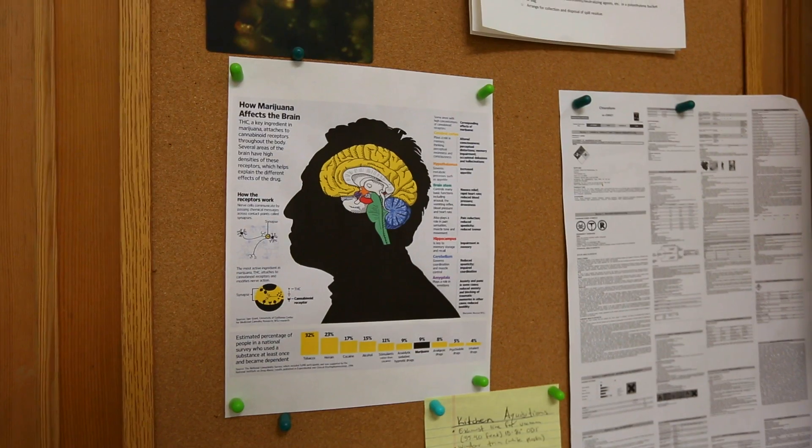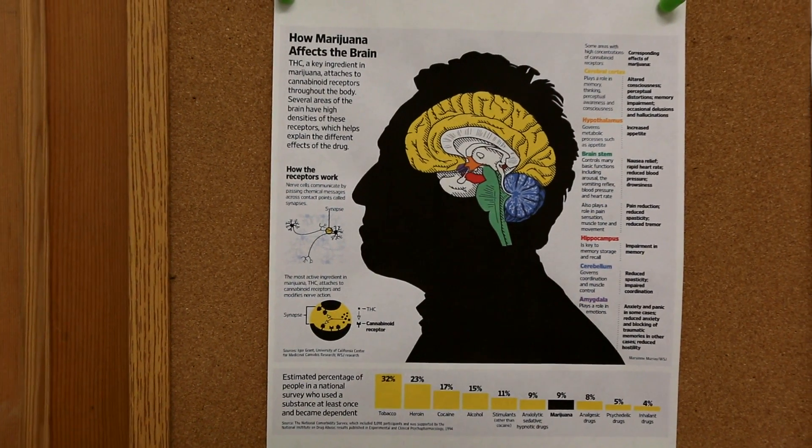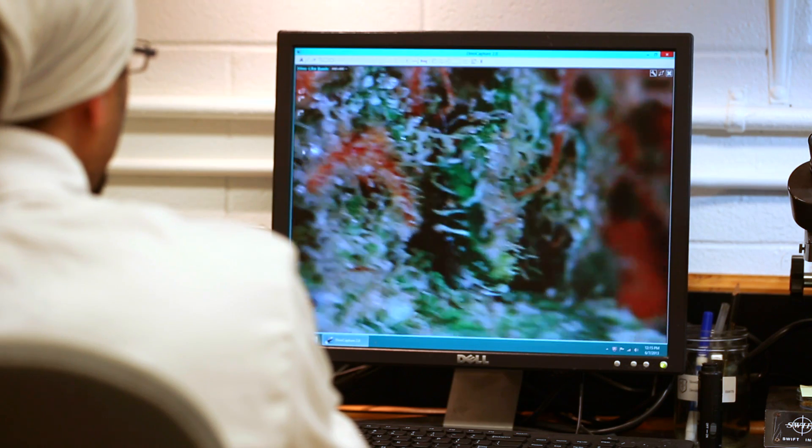All of these cannabinoids have different effects and together they kind of work as a team — it's called the entourage effect. CBD is a very popular cannabinoid right now. It goes faster to the brain and occupies these receptors so that THC cannot get into it. So you don't get high from it, but you feel your body just relaxing and pain goes away.